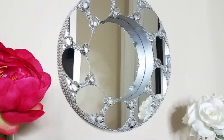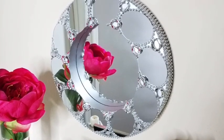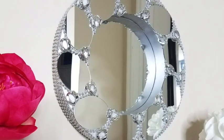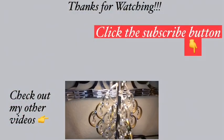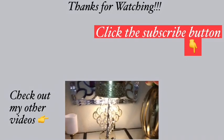Let me know in the comment section below what you think about this awesome mirror idea and if it's something you'd like to try out in your home. Remember to like and share, and turn on your notification bell so you don't miss out on any of my latest videos. Thank you so much for watching. I have other videos linked in the description box below — do check them out and don't forget to click on the subscribe button.